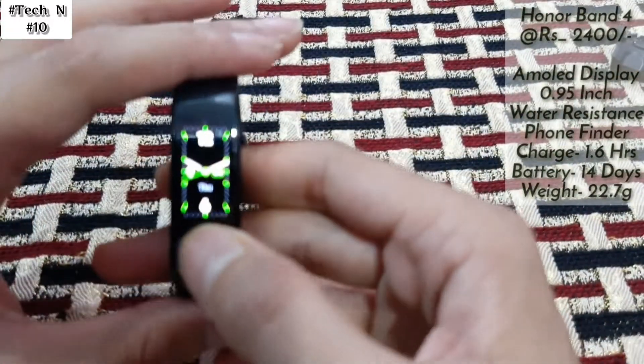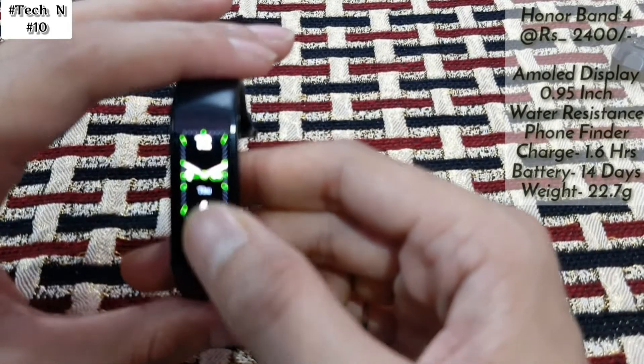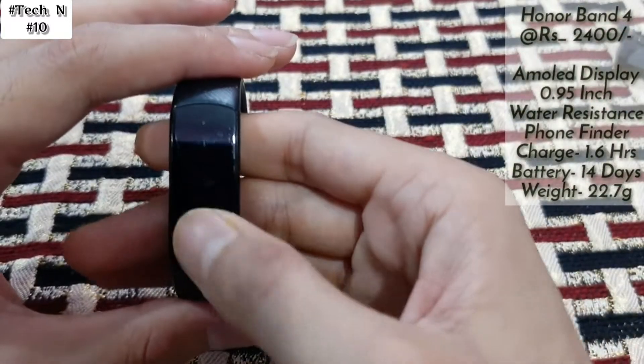Now let's talk about the band. As you can see, in this we get an AMOLED display and it's a full color display.